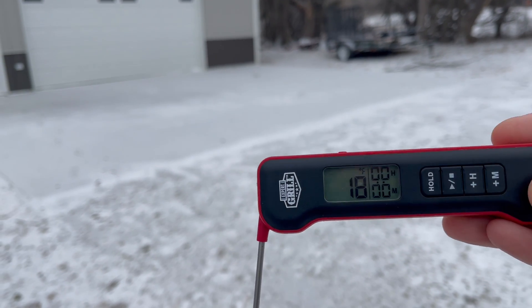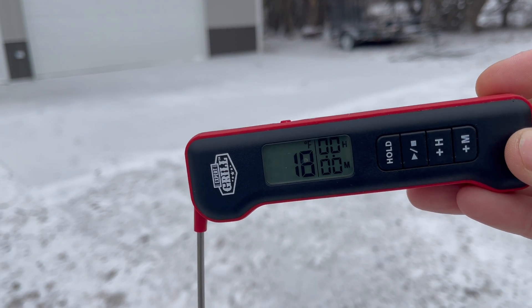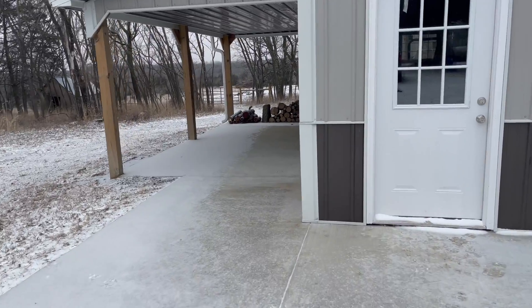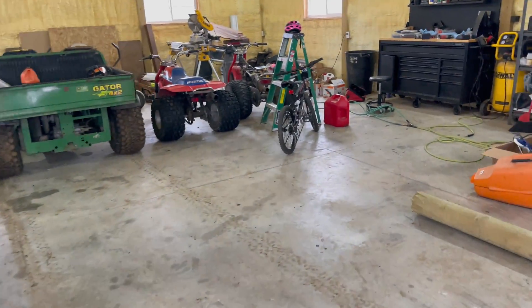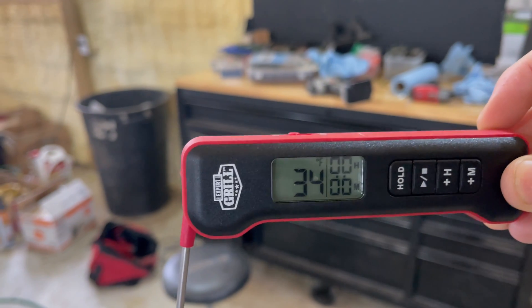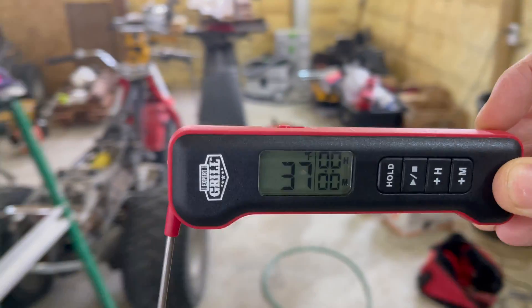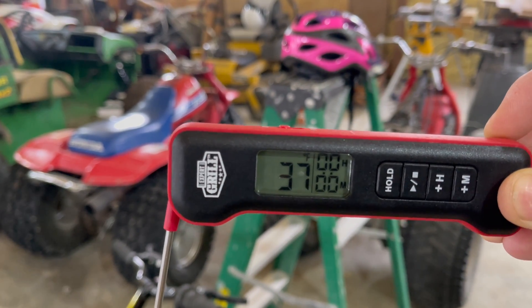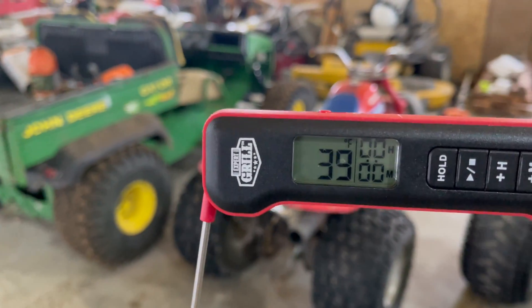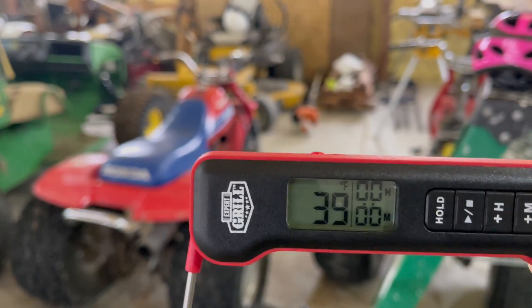Just to show you guys the temperature — this is just a meat thermometer, it's the only thing I have — it's showing 18 degrees outside. We'll go in here and see if it comes back up. It's probably around 37 to 40 degrees in the shop. It read 39, so pretty close. Let's give it a couple of hours and see how many degrees we can get it up inside this room.